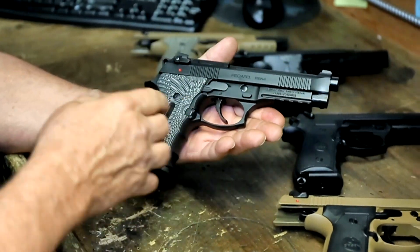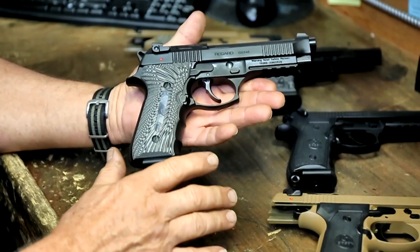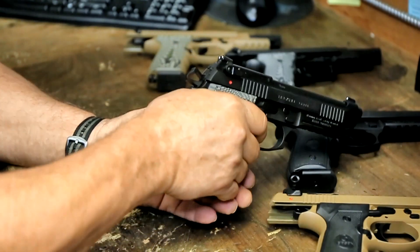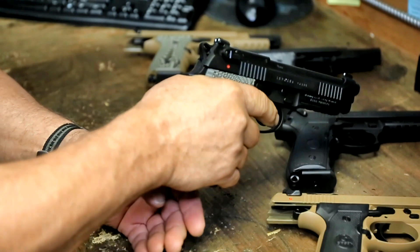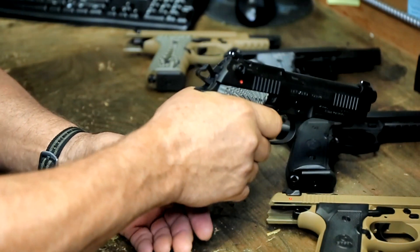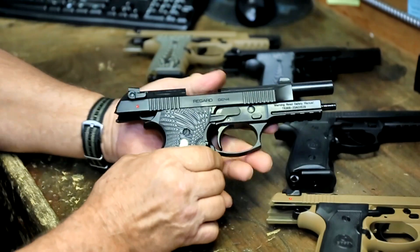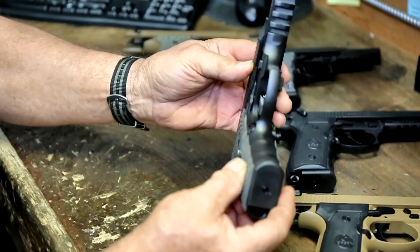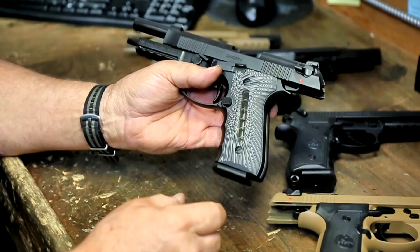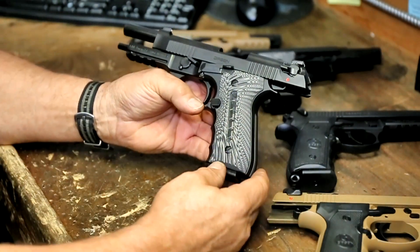The neat thing about it is you can buy a lot of accessories separately, or you can get them all in this package with the Gen 4. The Gen 4 comes with a very crisp, light single action — the double action is also very crisp with no real take-up at all. You get all these features at about half the price of those big names with all the same features.